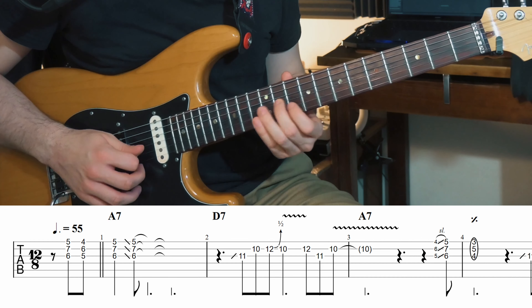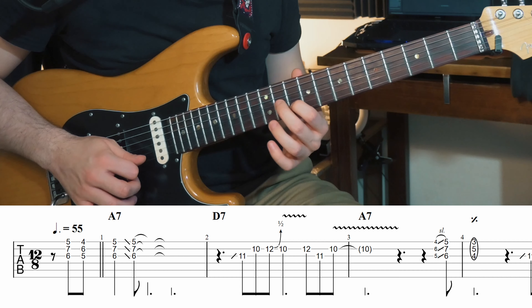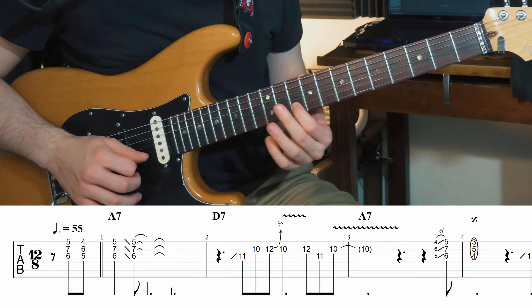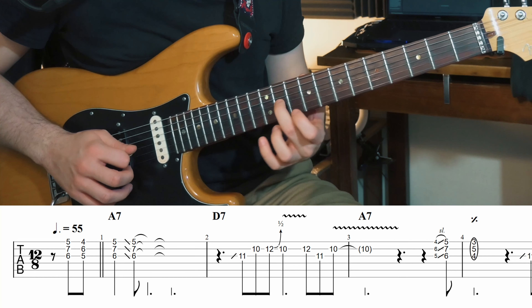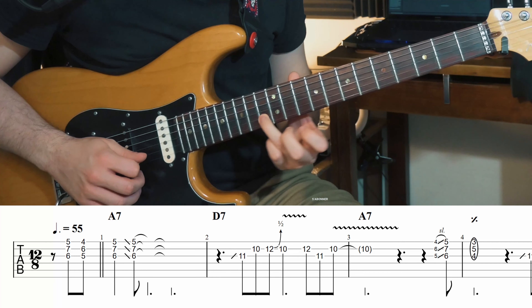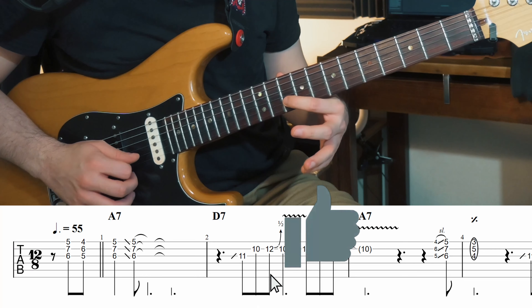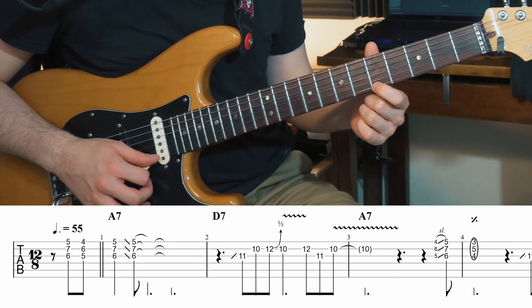En réponse à ça, sur la deuxième mesure, on va avoir une phrase en BB Box. On est sur un D7 : les notes qu'on va jouer tournent autour de la tierce majeure, de la quinte, de la treizième. On va faire un léger bend d'un demi-ton pour chercher la septième mineure. Et sur la dernière note — un LA — c'est une anticipation de notre troisième mesure, donc la fondamentale de notre LA7.